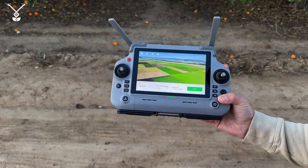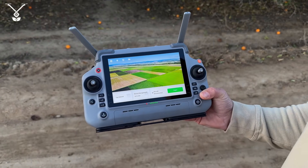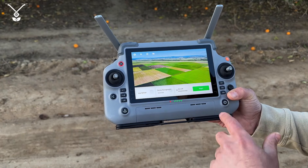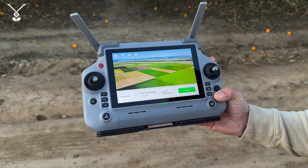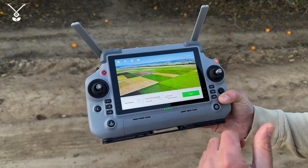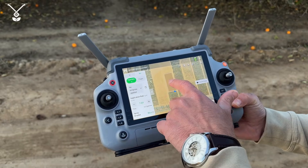We entered the password and we're connected to the internet via a phone hotspot. You only need internet for logging in — if I disconnect right now, I can still fly the drone with no issues. I press Begin and we're in. We already created a field, so I go to the route mode.